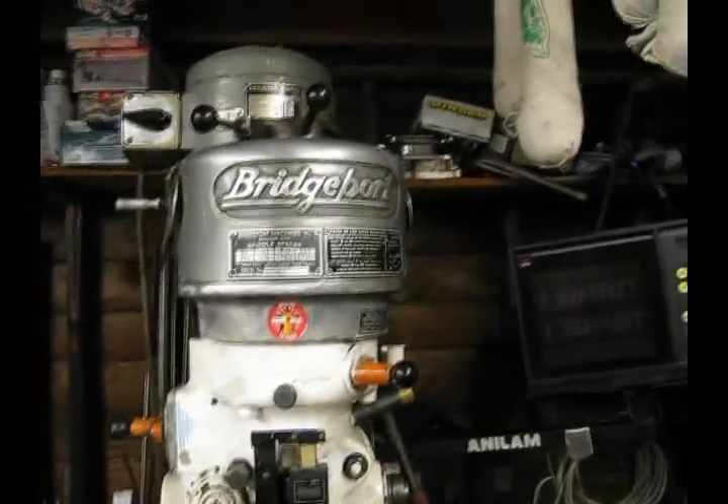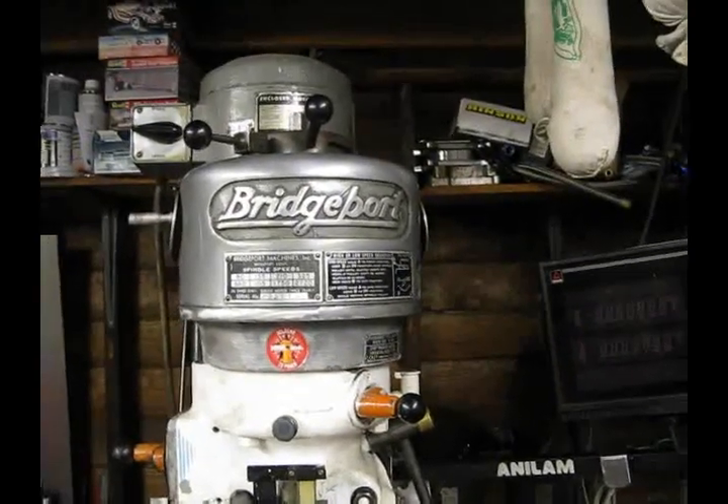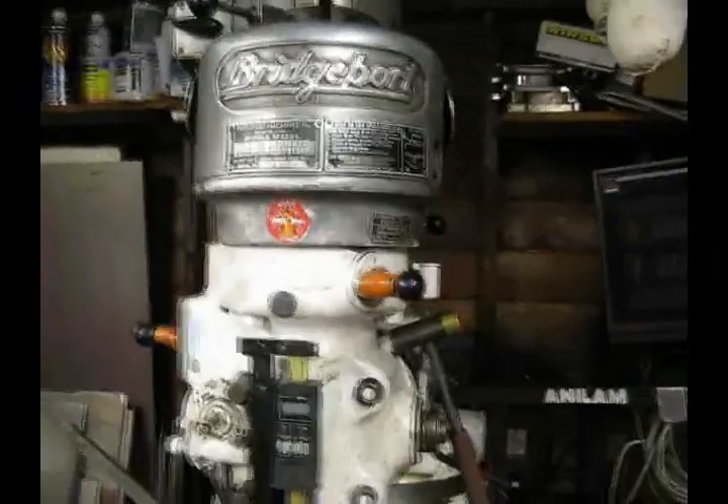Today I want to discuss and show you how to tram the head on a Bridgeport mill. This will work for a Bridgeport or any of the imports or clones, as long as you have a head that can tilt left to right and up and down.